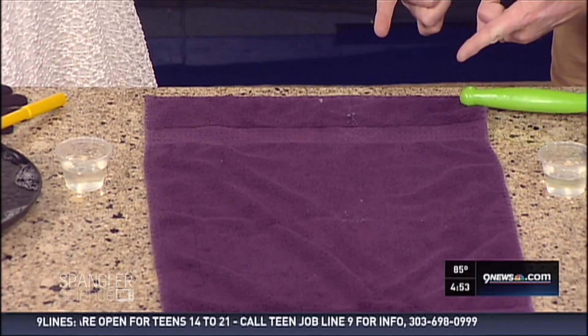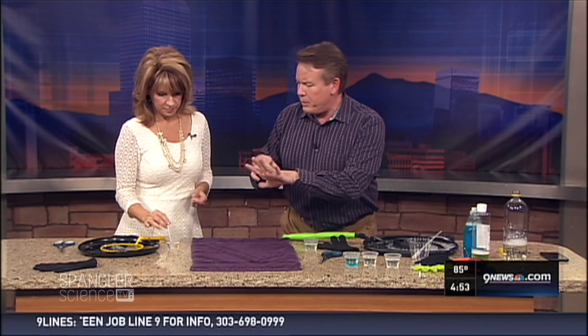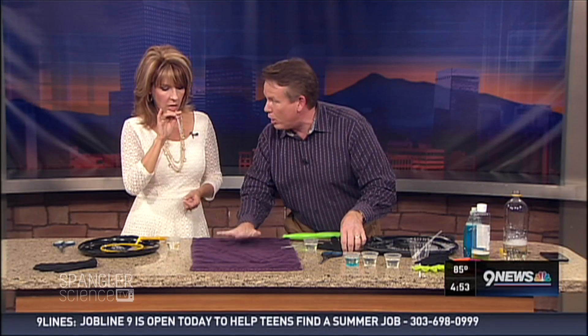You're learning about the science of a bubble. A bubble will pop when there's dirt or oil mixed in with it. So if you bring the cloth to your hands, watch what you can do.